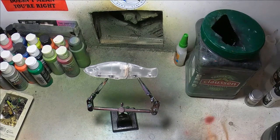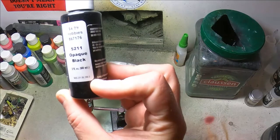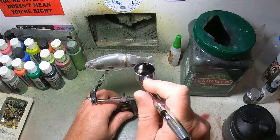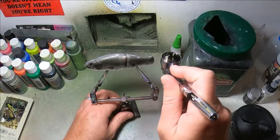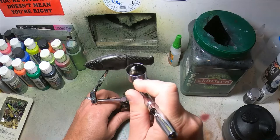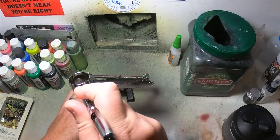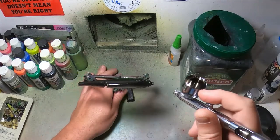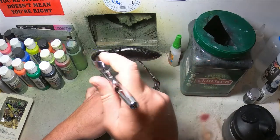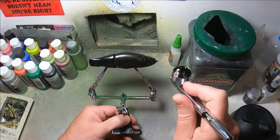First I'm going to take opaque black. I'm going to thin that out a bit. A lot of people don't thin out when they're just doing base coats, but I just like my gun to shoot smoothly so I do. Black undercoat and 4011 — I think that's what the thinner is referred to — Createx paint thinner. Just laying down a smooth even coat of opaque black on here first. Make sure you don't forget the belly.